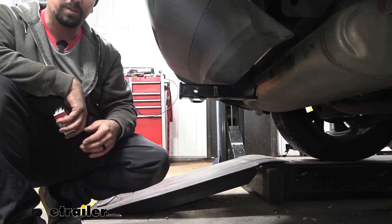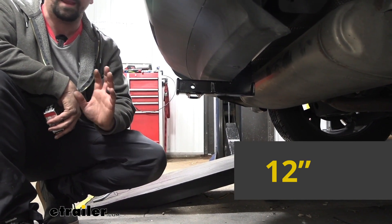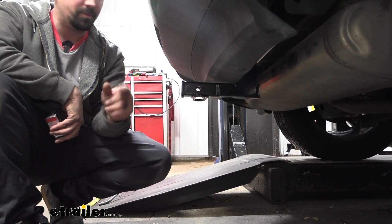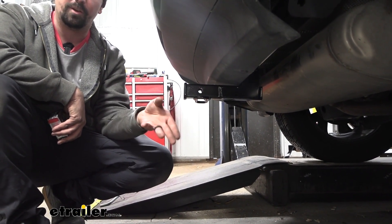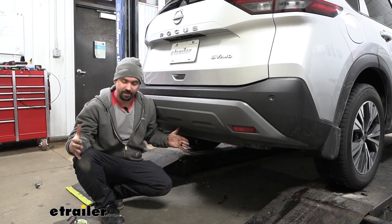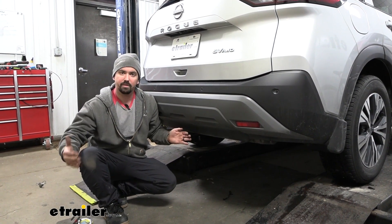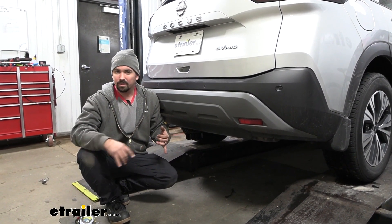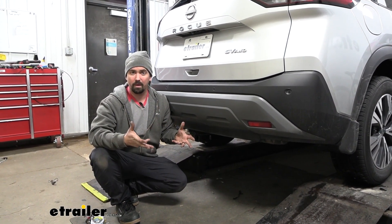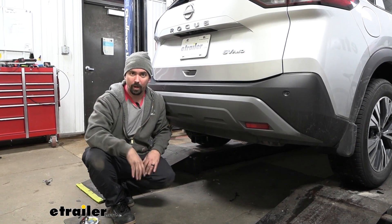Ground clearance comes in at 12 inches, which is really important for choosing a ball mount. You can measure the coupler of your trailer when it's level, compare it with the 12 inches, and determine the rise or drop necessary. Keep in mind that suspended accessories like cargo carriers or bike racks extend the vehicle length, so going up inclines they'll tilt toward the ground. If you're going up steep inclines or over rough terrain or big bumps, be aware those can make contact with the ground when loaded up.